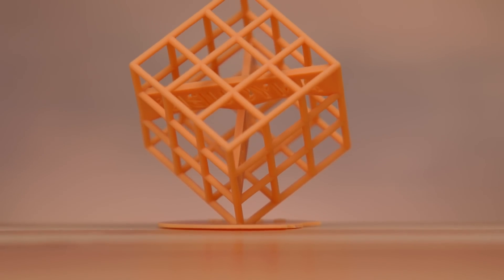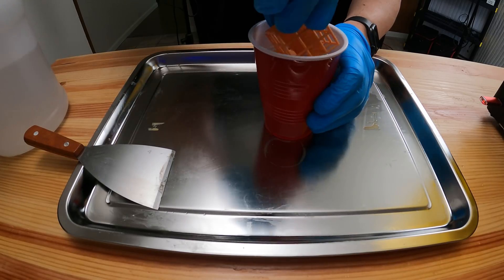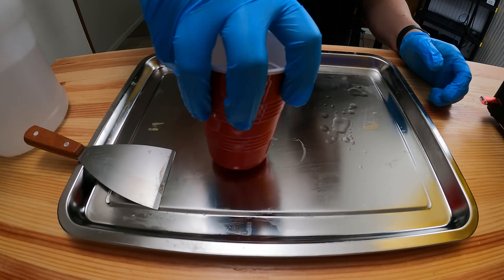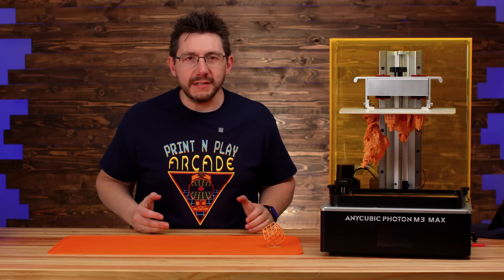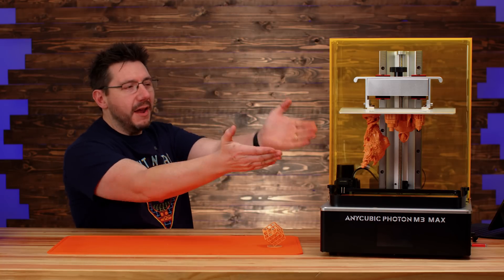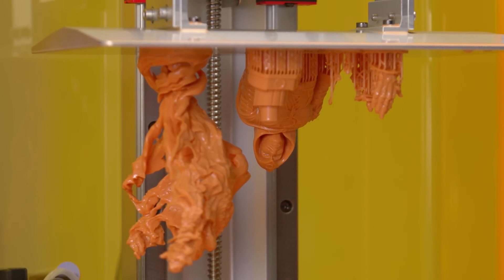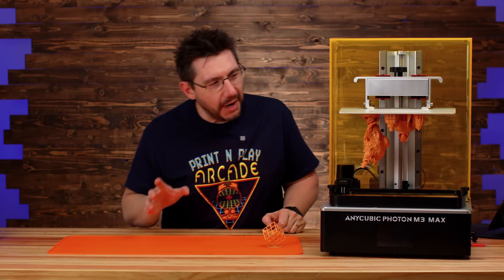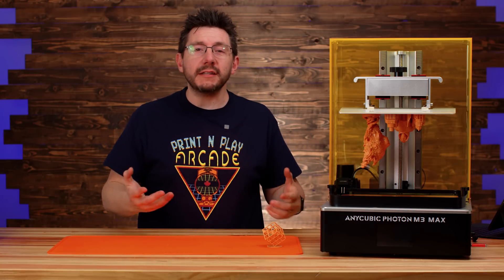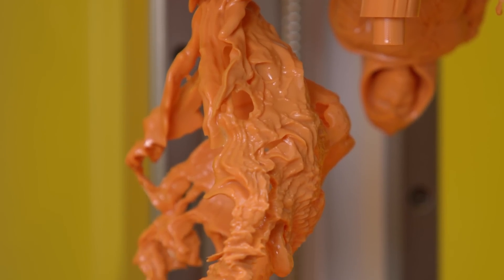That's okay because the rest of the model looks fine — it's a great first print. Once it was washed and cured, we were ready to go. I wanted to get some awesome prints done on the machine, and I wanted to bring you along with me for the experience of looking at these prints washed and cured for the very first time.